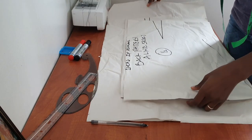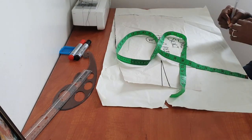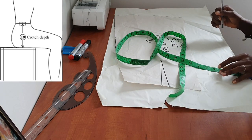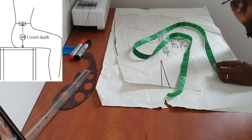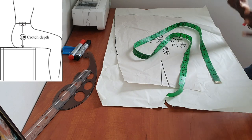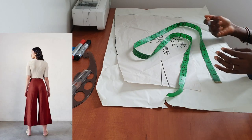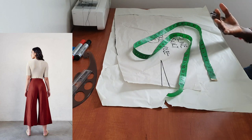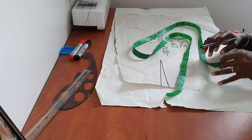We'll start with the front pattern, so I'm going to put the back pattern away for now. To draft your culotte pattern you need to have your crotch depth. I'll attach a picture to this video to show you how to measure your crotch depth. Once you get your crotch depth, you're going to add three-quarter of an inch to it. This is because the culotte is a free type of pants that hangs away from the body — it's not supposed to be tight. You can add between three-quarter and one-and-a-quarter inches depending on how free you want it, but for me three-quarter of an inch is perfect.